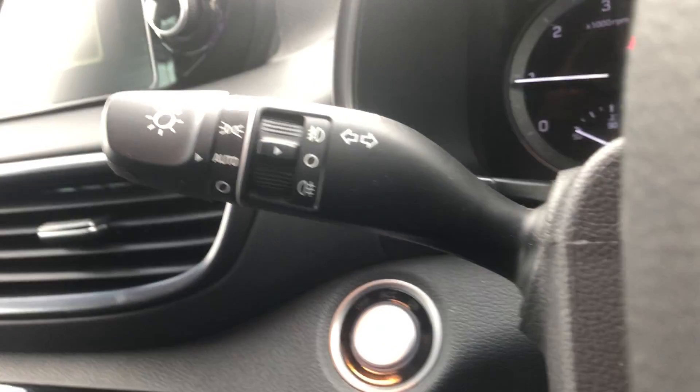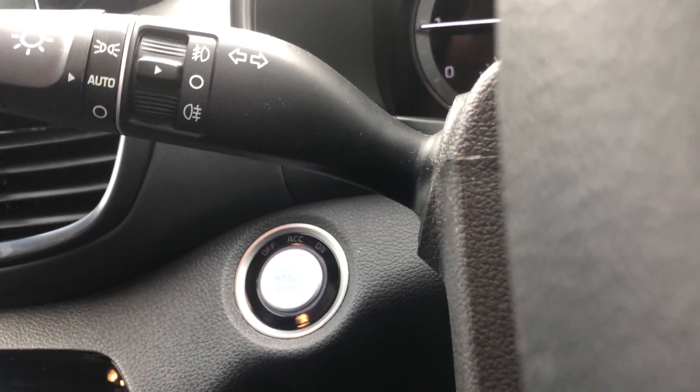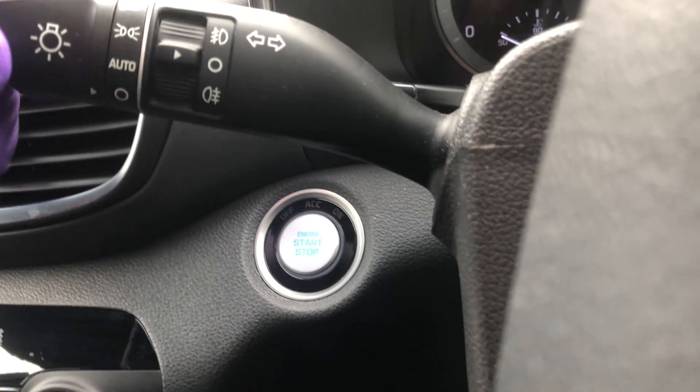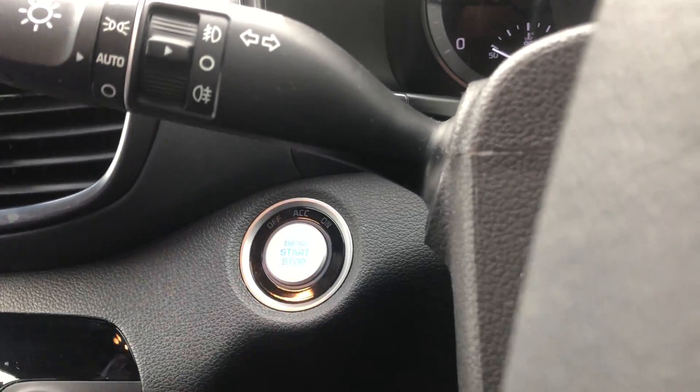Over here we've got your lights and indicators — up and down accordingly for the indicators. You can do a little half-press and it will click three times, useful for something like a mini roundabout. You've got three light settings: automatic lights, side lights, main beam — and keeping it on automatic means it does it for you.